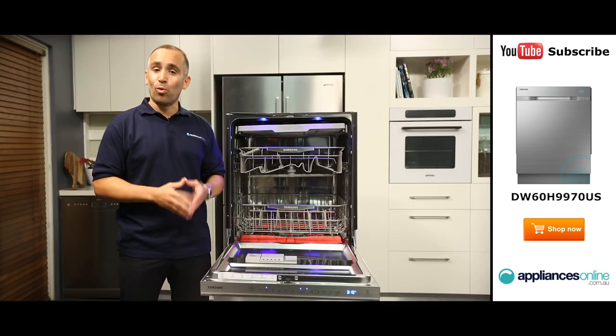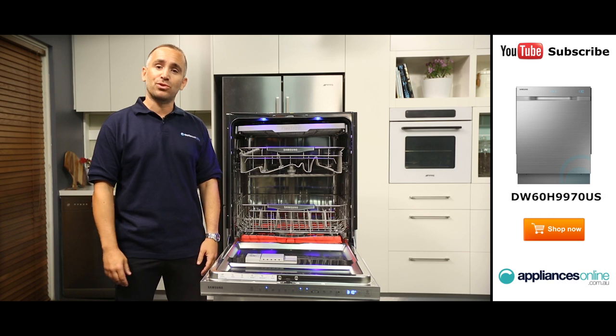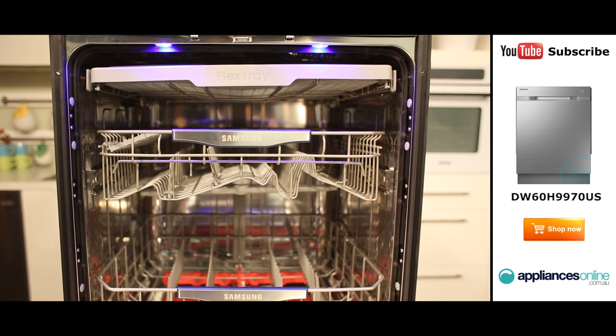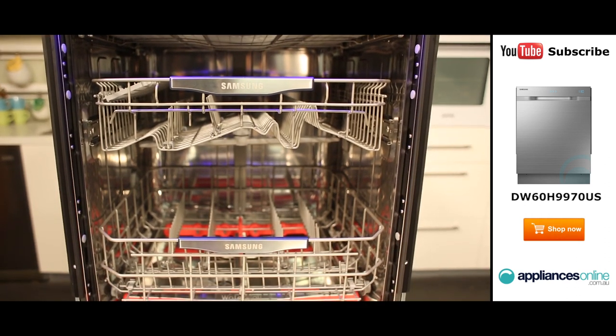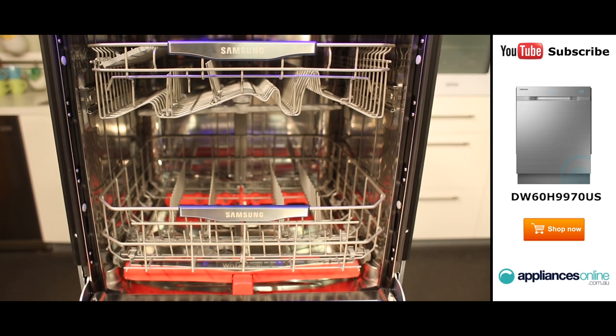This helps to clean all of your dishes more evenly and reduces the need to pre-rinse or scrub your heavily soiled pots and pans. If you only have a small load of dishes to clean, you can set the dishwasher to wash only the upper or the lower rack, saving a bit of water while still providing a great clean.